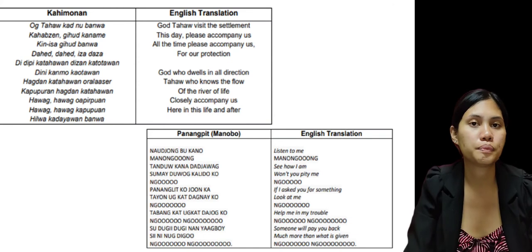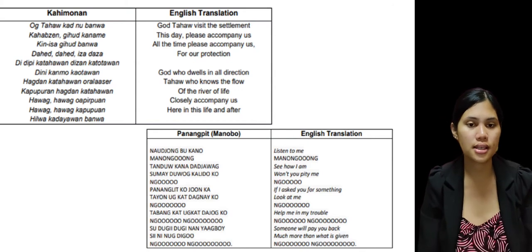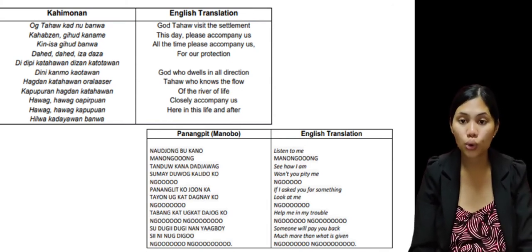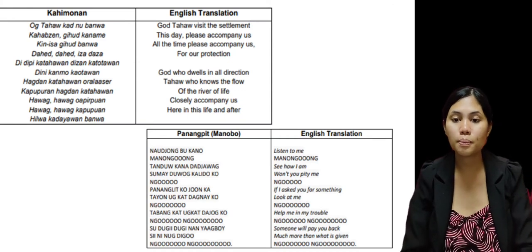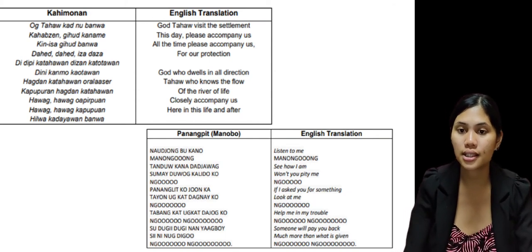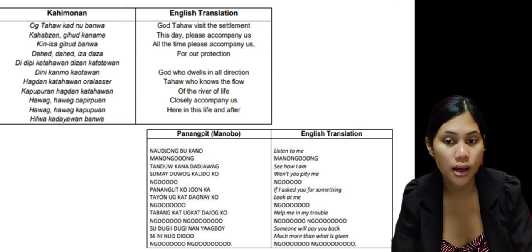The next song is what we call the Panangpit, also from the Manobo. The English translation is: 'Listen to me, Manong Goong. See how I am. Won't you pity me, Ngo? If I ask you for something, look at me. Help me in my trouble. Someone will pay you back much more than what is given.' This song is still about asking for guidance from their deities for pity and help in times of trouble.